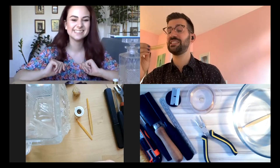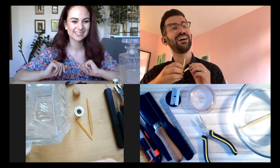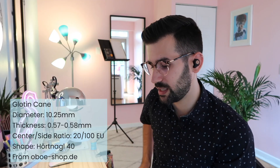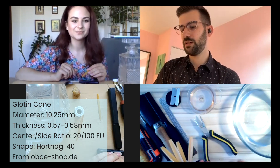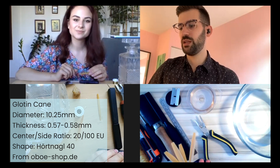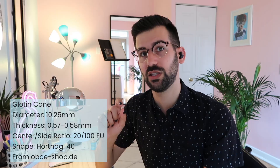I'll try to follow along. Before we start I have to say a very quick thank you to oboshop.de for supplying the cane that I'm using in this video. Check them out in the description below, there's a little coupon code you can use as well. Which cane did you order Ron? This is Glotan cane.